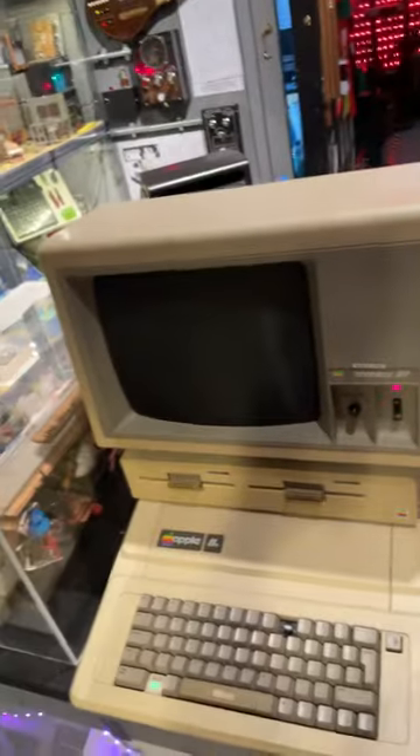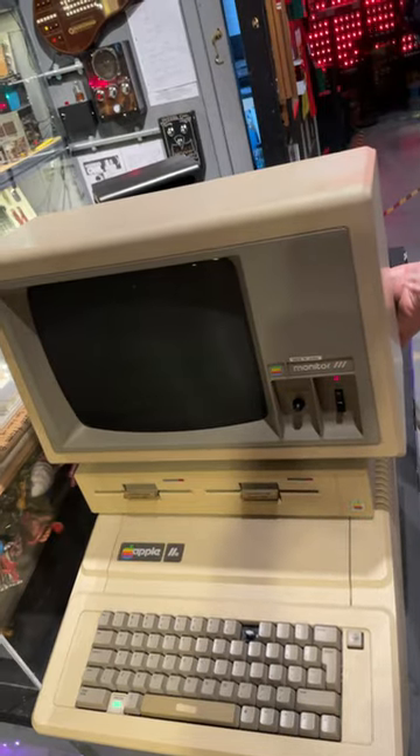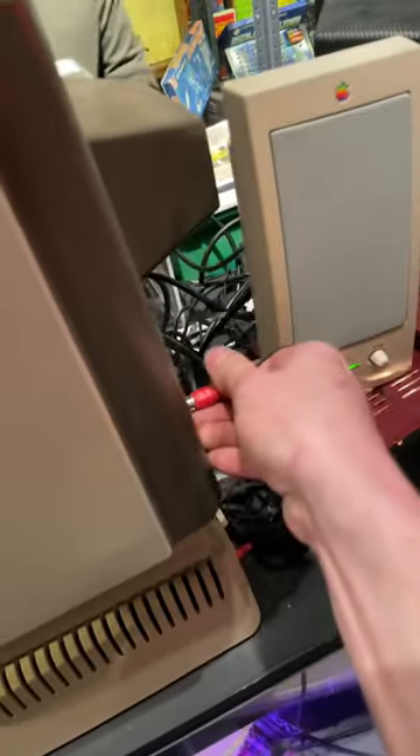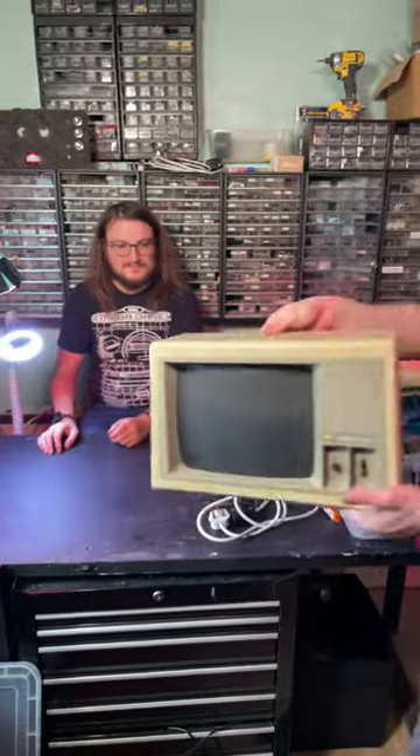We have this Apple II that is on display at the museum, but when you wiggle it it's broken, so we've got to take the monitor off and have a good look at it. Do a quick swap-a-roo for now. Time to give it a bit of a looking.